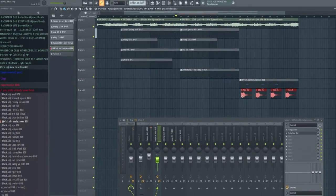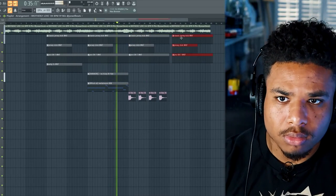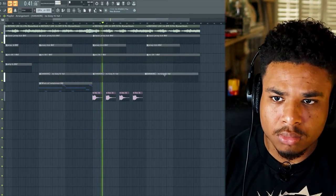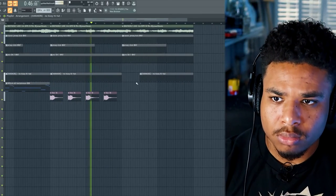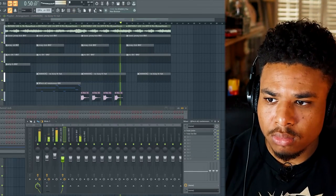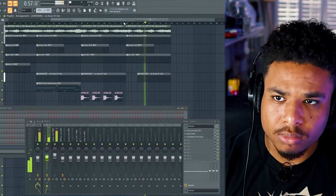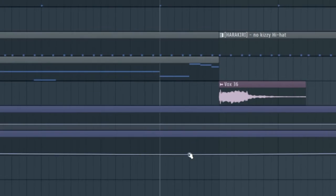We'll have this go over here, and then bring in the array. Let's try pitching it up. Let's automate this pitch shifter on for just before the chorus ends here.